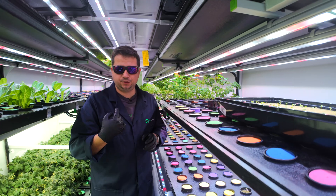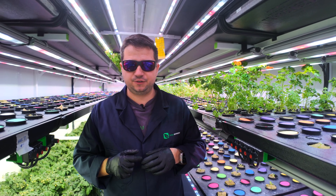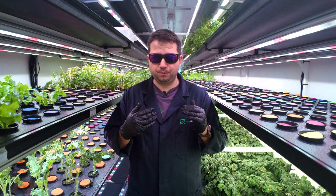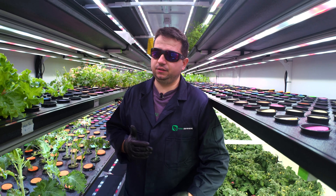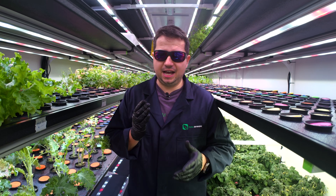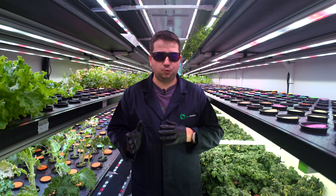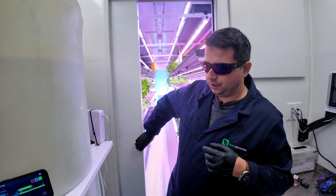Next we're going to move back into the lobby and make sure the water system has the specs we want to accommodate the new seedlings we just transferred. Going into the lobby we'll go to the irrigation skid. What's really important is to make sure the fertilizer concentration in the water is not too high, because we could burn the new seedlings. We also need to play it smart because we have adult tomatoes that are fruiting right now and lettuce that's almost ready to harvest, so we don't want to compromise their production. We'll also add some root enhancers to help roots develop faster.